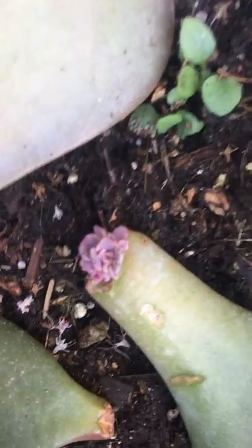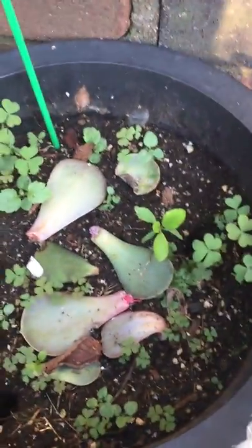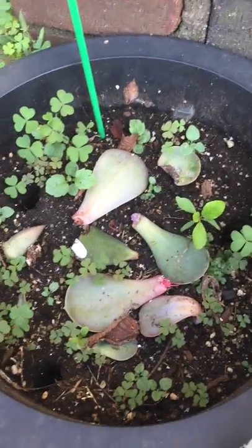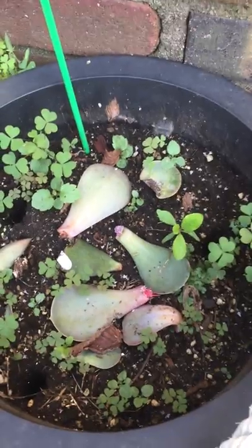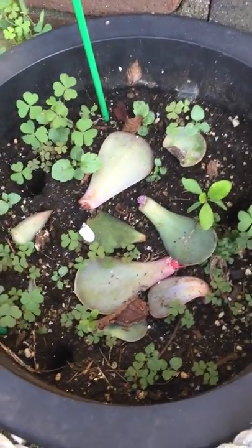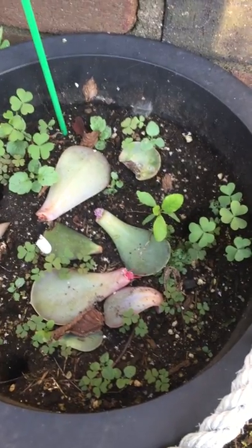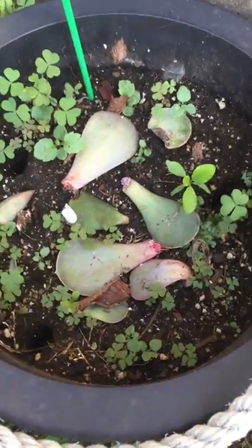I found these leaves when I go to stores because they get in lots of plants at low prices, and they do get lots of succulents too. So I look for broken leaves that are on the floor or around the pots and I put them in my back pocket and take them home for free.